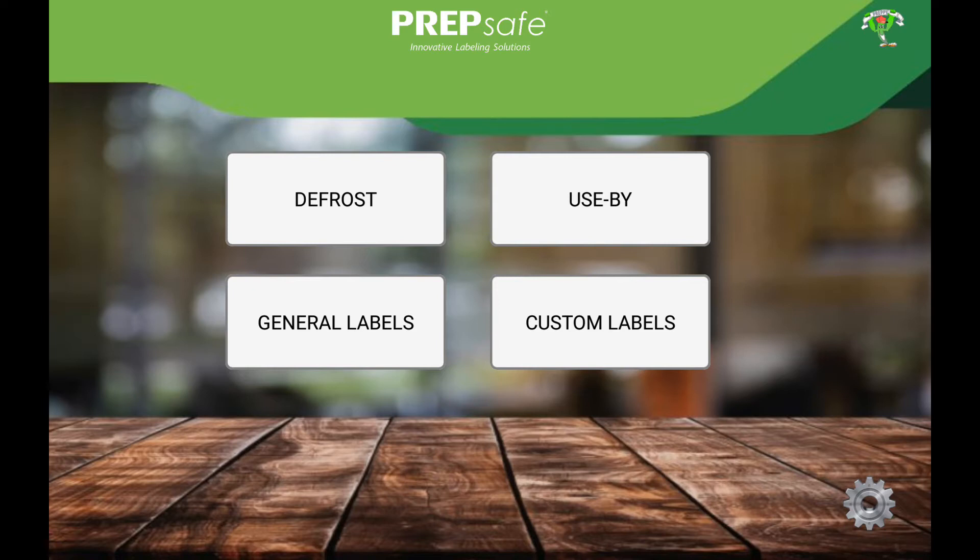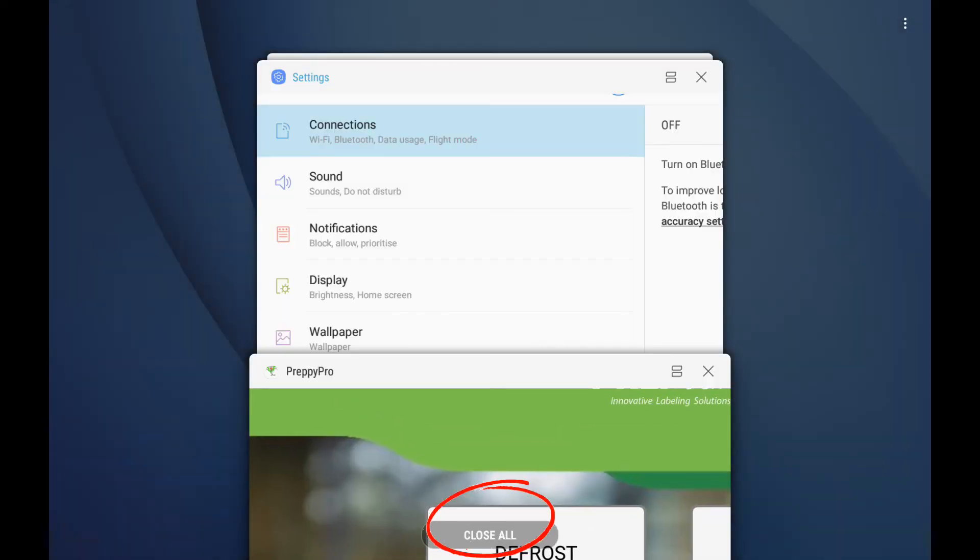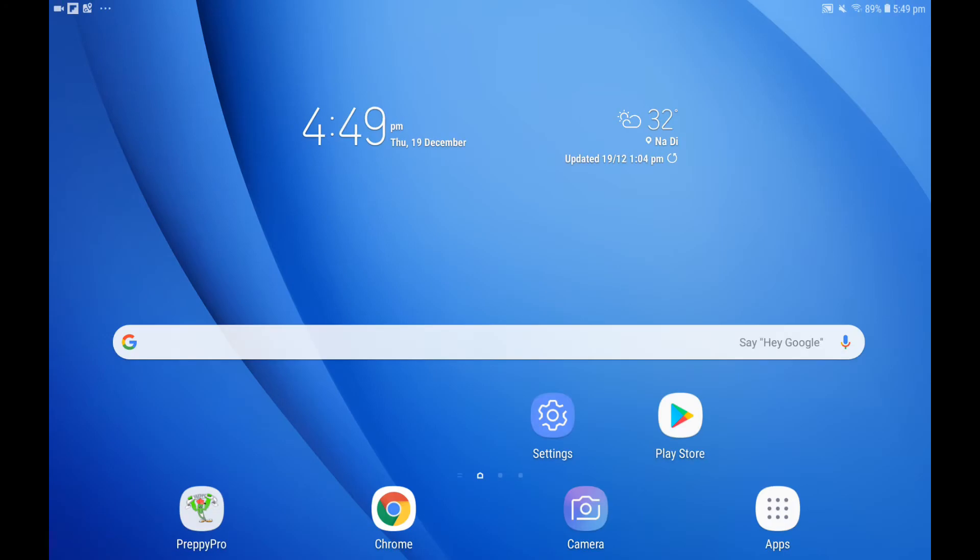To do this, press the Square Android button and select Close All. You are now ready to pair your Android device and Zebra printer.